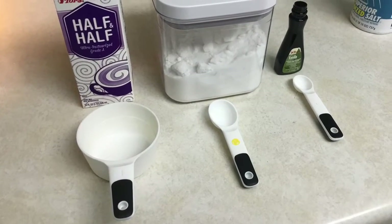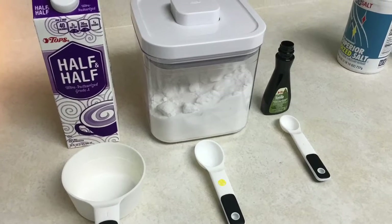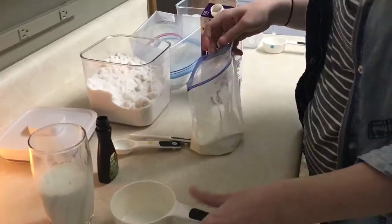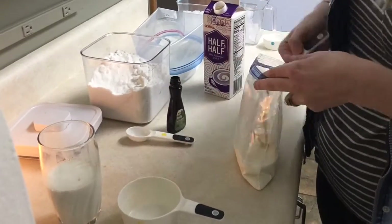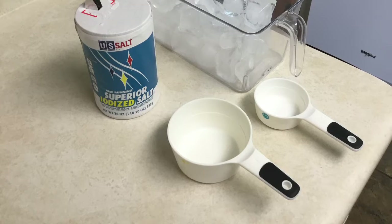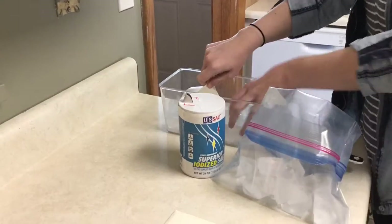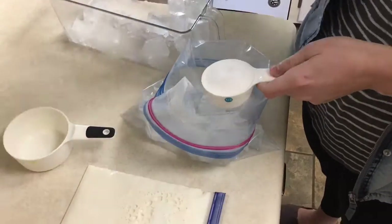Your first step is combining a cup of half and half, two tablespoons of granulated sugar, and half a teaspoon of vanilla extract in the small bag. For the next step, you're gonna put three cups of ice and a third of a cup of kosher salt into your gallon bag, then place the small bag inside the gallon bag and shake it vigorously for seven to ten minutes until your ice cream is hardened.